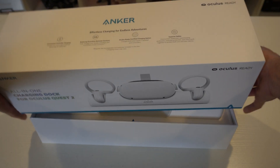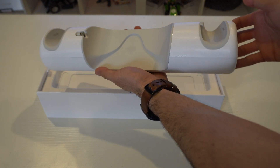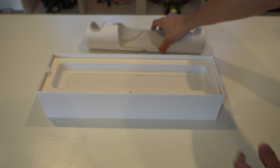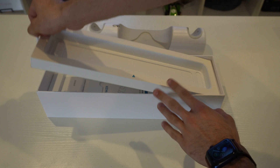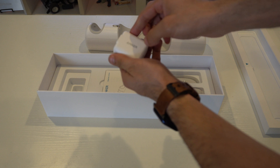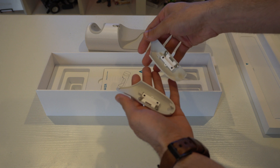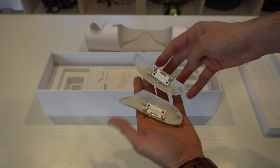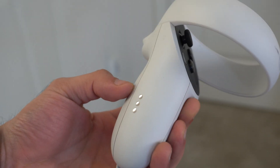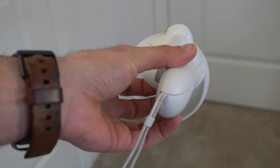Unboxing this, it actually feels extremely premium, almost on par with Apple's quality, as everything is nicely laid out. You have the dock station right here, which is pretty hefty. It connects with a USB-C to USB-C port on the back, a USB-C fast charger is included, and the battery covers simply replace the current ones on your Oculus Quest. Since this is partnered with Oculus, the color contrast is a one-to-one, so it matches the controller colors extremely well.